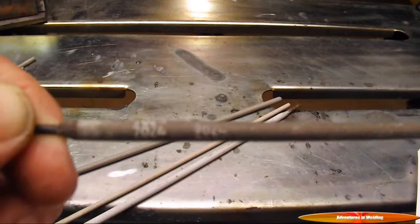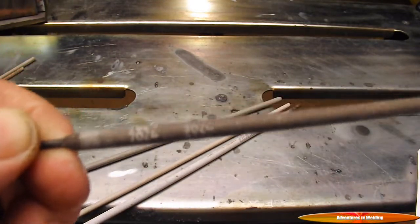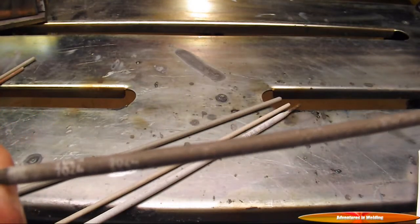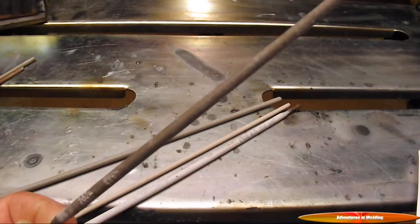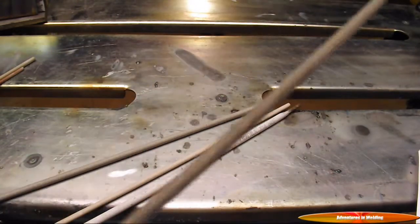This is a 1/8-inch 7024 — not a 7024-1, which is a different electrode. This will be called a Jet Weld 3. It can be run AC or DC positive: 115 to 175 amps on AC, 100 to 160 amps on DC. Again, flavor as you wish.